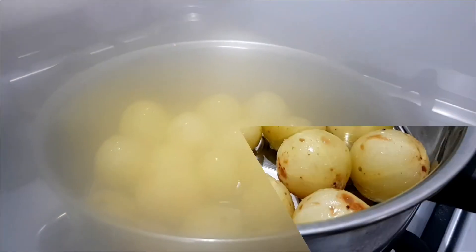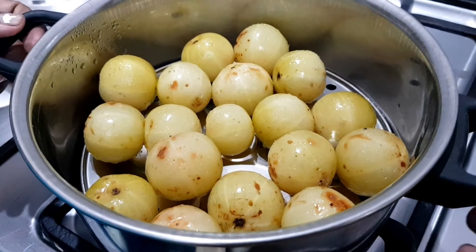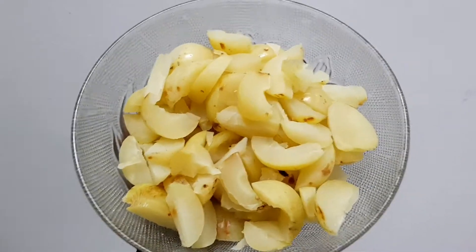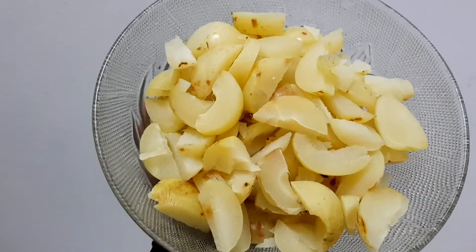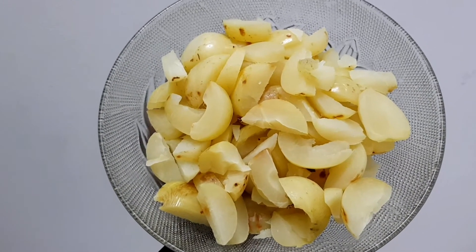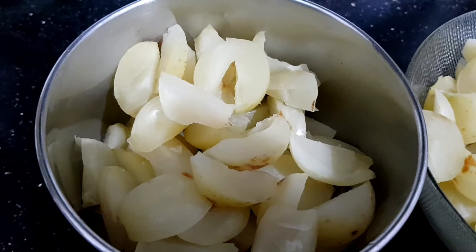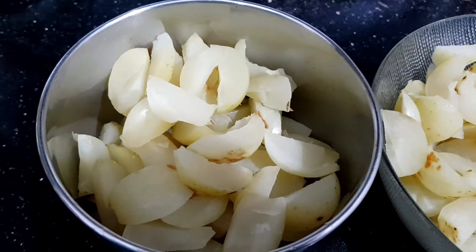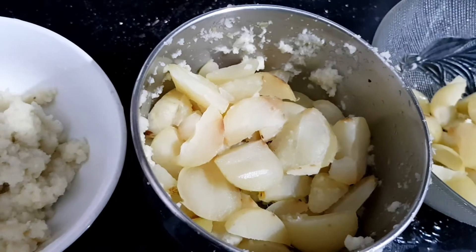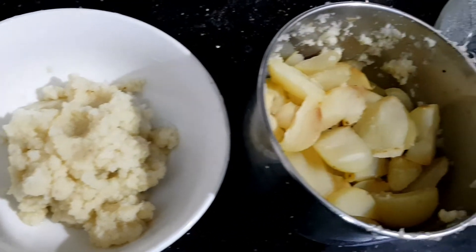We mix everything together — add 2.5g and mix it in a small jar. We add a set of koresh and add to a second set in the small jar.